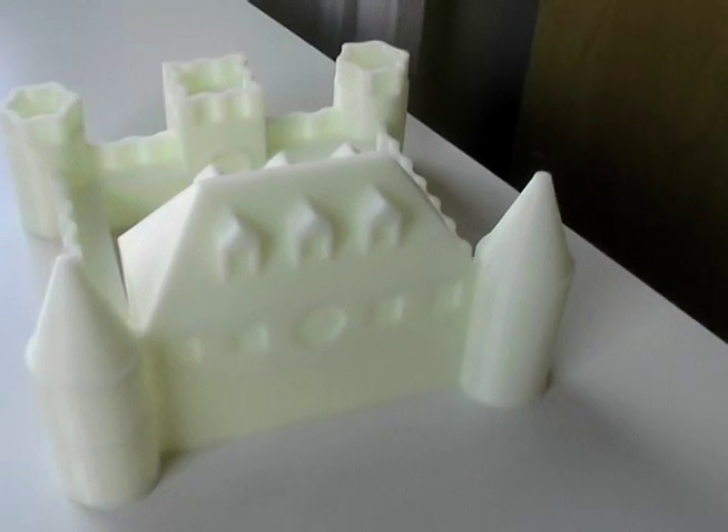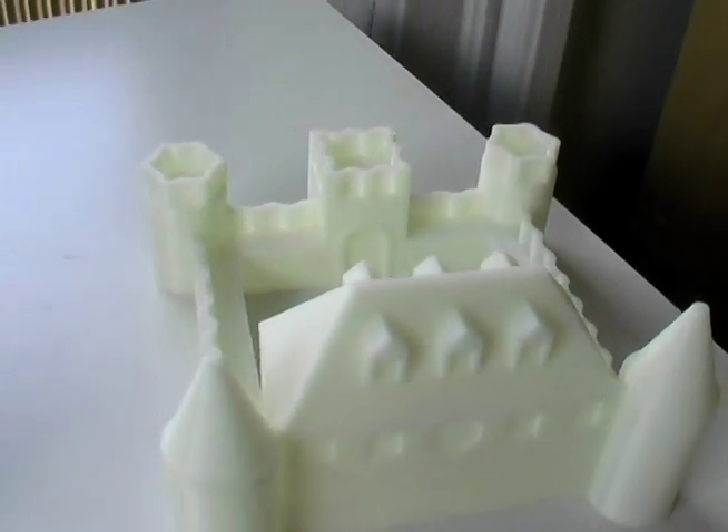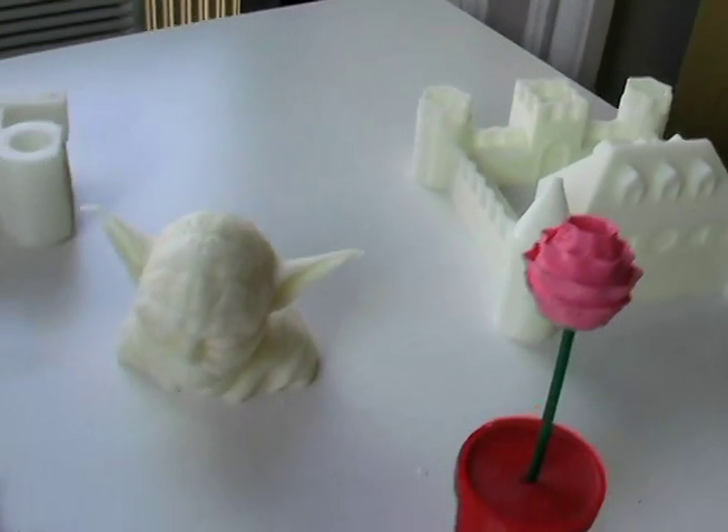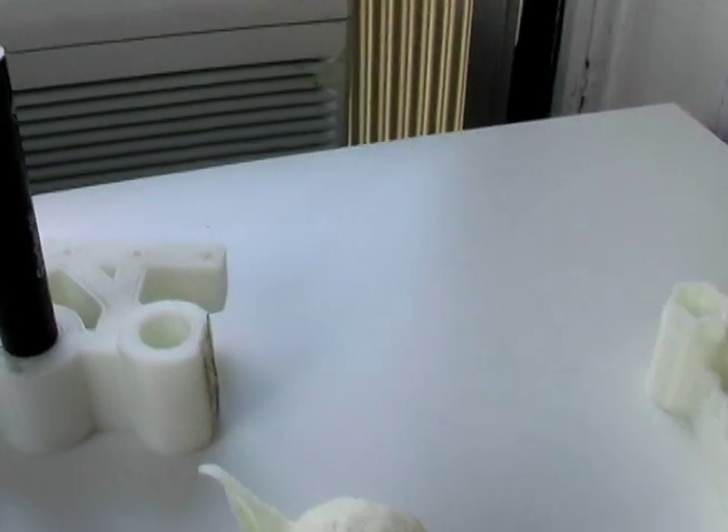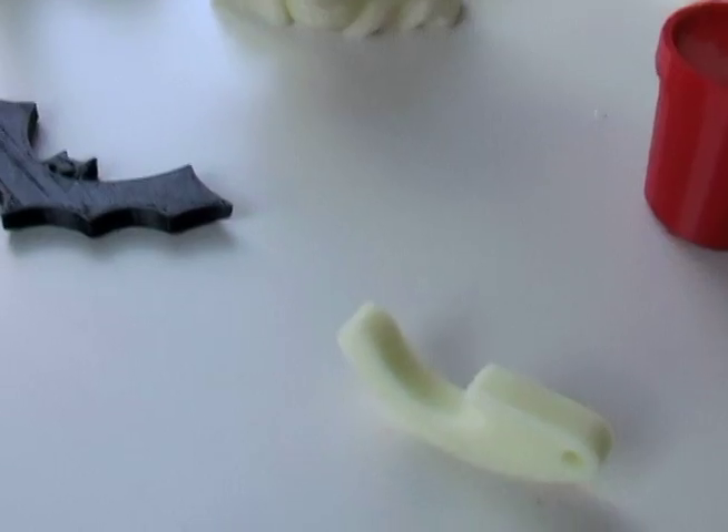Here's some of the things we've created with the SolidDoodle 3D printer — everything from architectural models to children's toys to useful things around the house, like this pen holder and everybody's favorite print, the bottle opener.